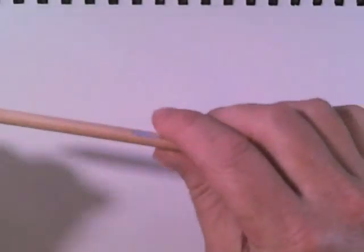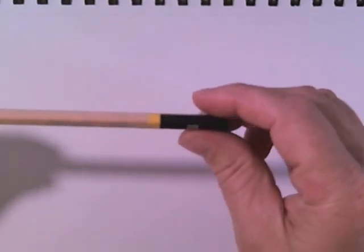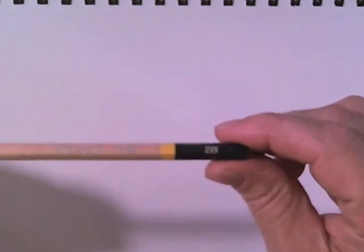Here's what I want to show you with this shading technique. I'm going to be using a Pro Art 2B pencil, but you can really use any type of pencil that you want — HB, 2B, 4B, just whatever you desire. Just for this shading demonstration, I'm going to be using a 2B pencil. It really doesn't matter what type of pencil you use because you're going to be using all sorts of graphite whenever you start shading.